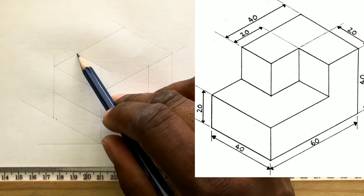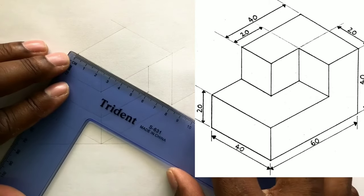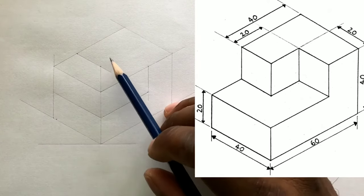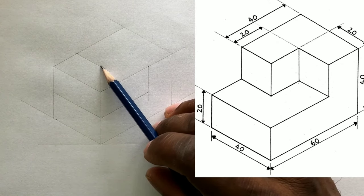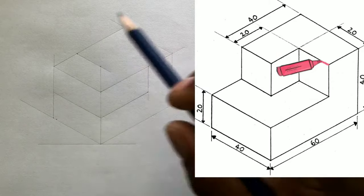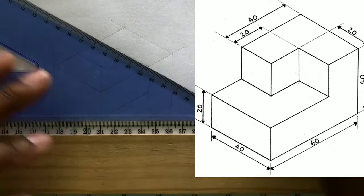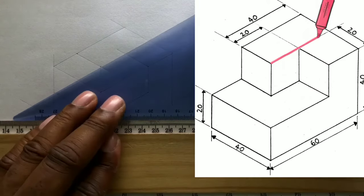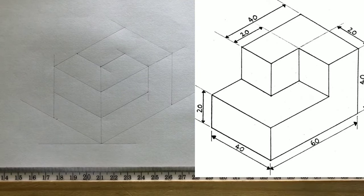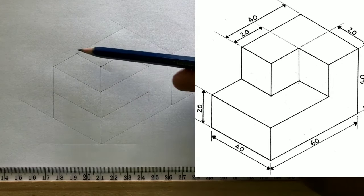Also draw a horizontal line from this intersection in this direction. Now draw a horizontal line from this intersection in this direction and also from this intersection in this direction. Now draw vertical lines from this intersection and also this intersection in this direction.